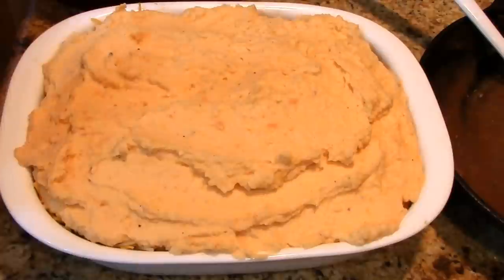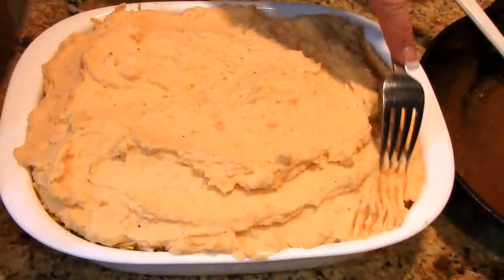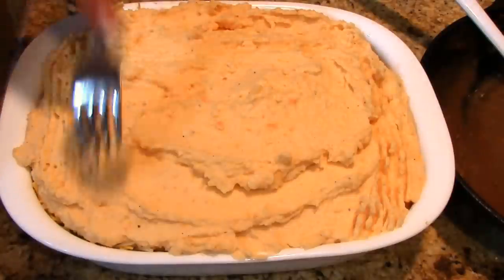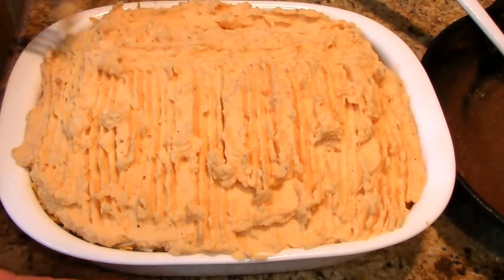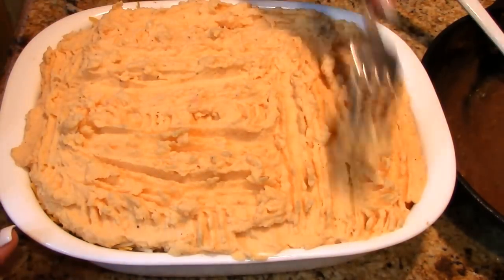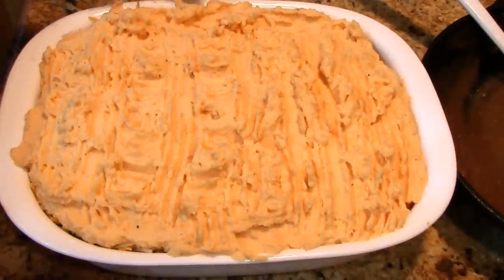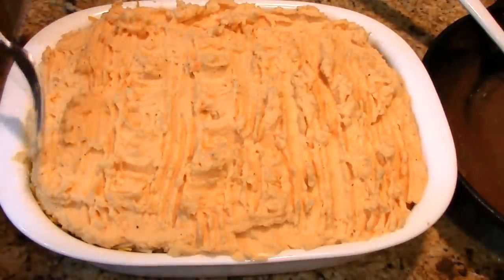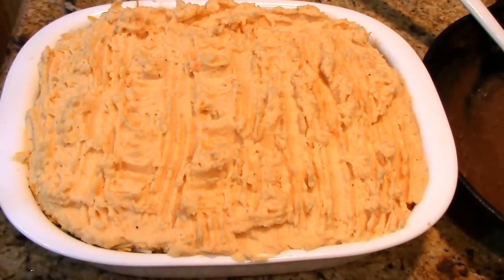We've got our beautiful potatoes spread on top. Prepping ahead made that easy — I didn't have to make potatoes today. I just take a fork and get some texture on top. It actually works better if the potatoes are a little colder. Go both ways to see what looks best — all those little peaks will brown off. We're going to put this in a 375-degree oven until the top is golden brown and everything is bubbling from underneath.